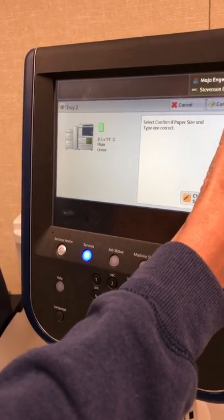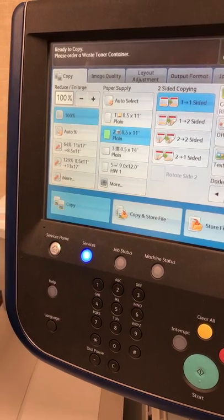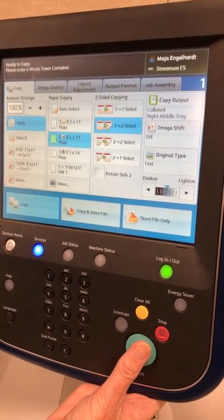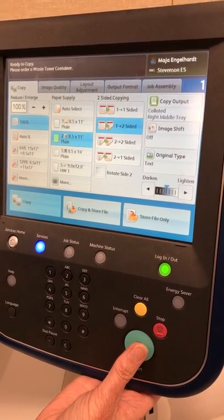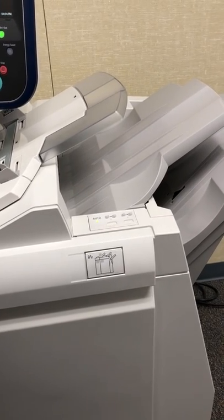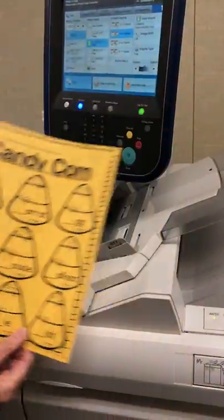The color does not matter, so I'm gonna push confirm, and I need to be sure to use tray number two. I want to go from one-sided to two-sided, so I change that setting. Just to be sure, I'm gonna make only one copy instead of twenty-five. And we've got our colored paper double-sided copy.